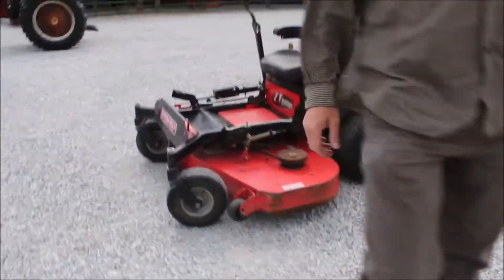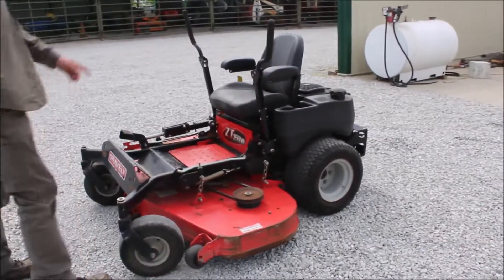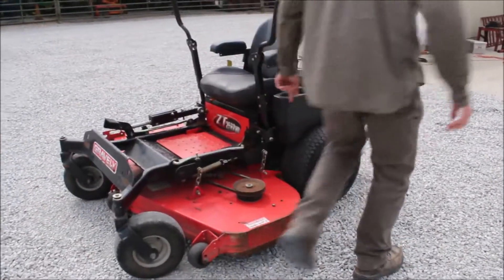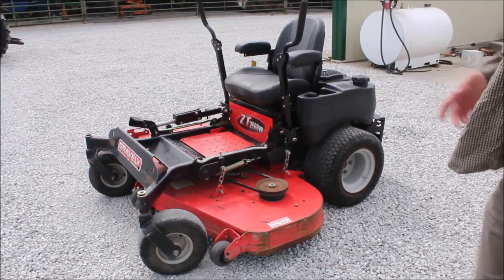Six hundred and seventy five hours, a little gravelly. We've got a 60 inch deck and I'm assuming it's a 25-60, should be 25 hours. It's going to need a battery — we had to jump it. It seems to operate good.